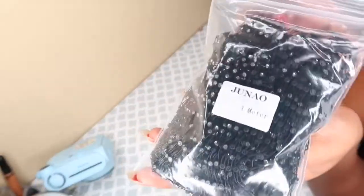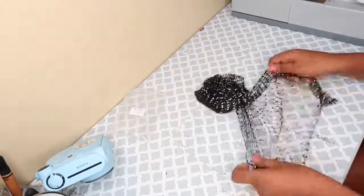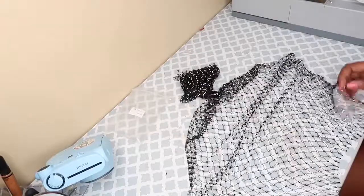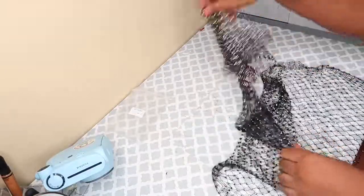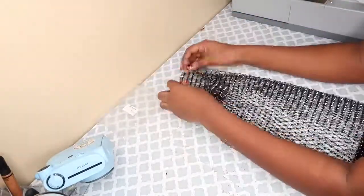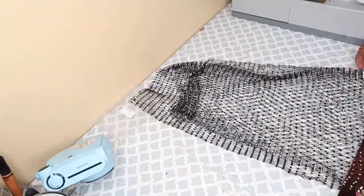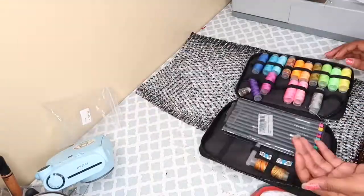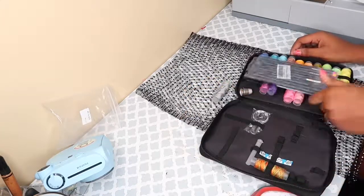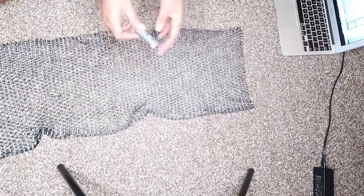Hi, welcome back to another video. In this video we are going to be making that diamond mesh cover-up that we've been seeing all over the internet lately. Even though it's almost the end of summer, I still wanted to make it. This fabric is called the rhinestone stretchy fabric diamond mesh — I got it off Esty and I think it's only seven dollars. I ended up using two of them. I didn't have any black thread so I ended up using this gray one.